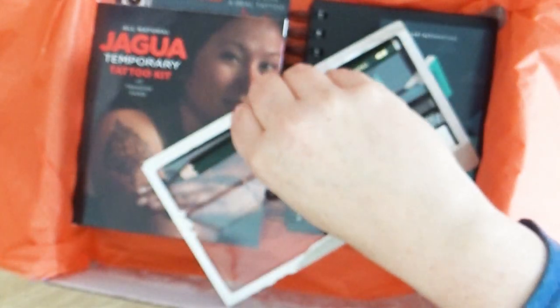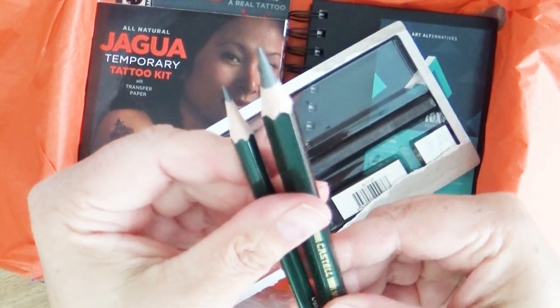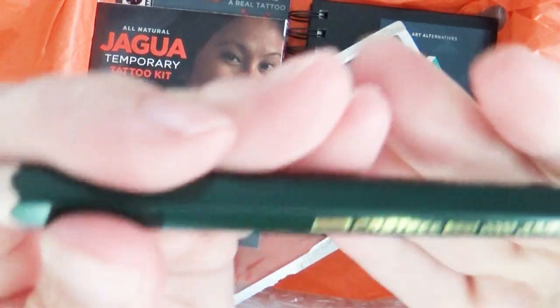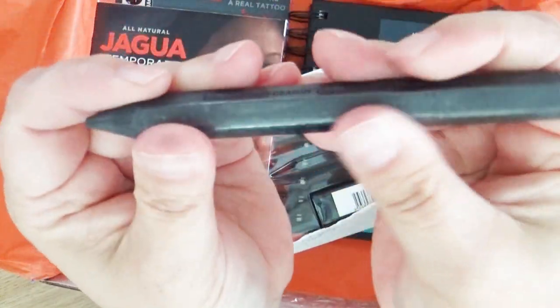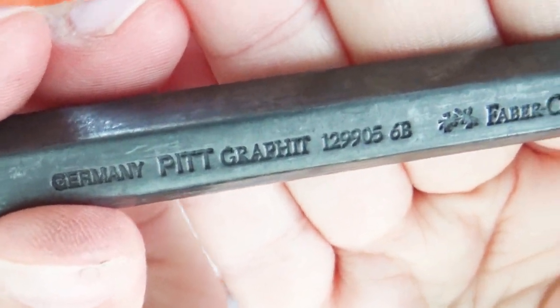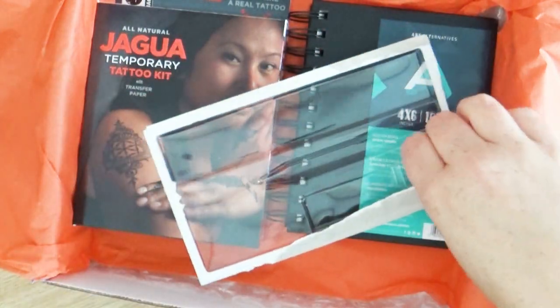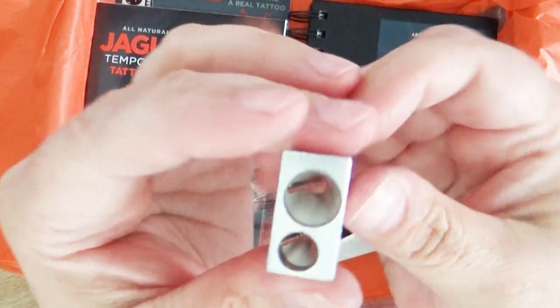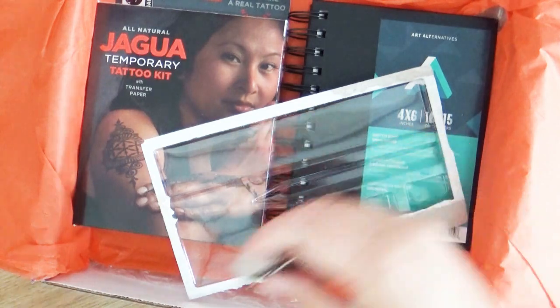Then there are these two big pencils - these things are huge. The first one is just a regular pencil, but look how big it is. After that is another woodless graphite pencil. It's huge, but you can use the sides of it, the backs of it, all around it to shade. They're fun to play with and I really enjoy using them. The thing that is a problem is that because these are larger size pencils, it's hard to find a pencil sharpener, but this pack comes with a customized pencil sharpener for both sizes.